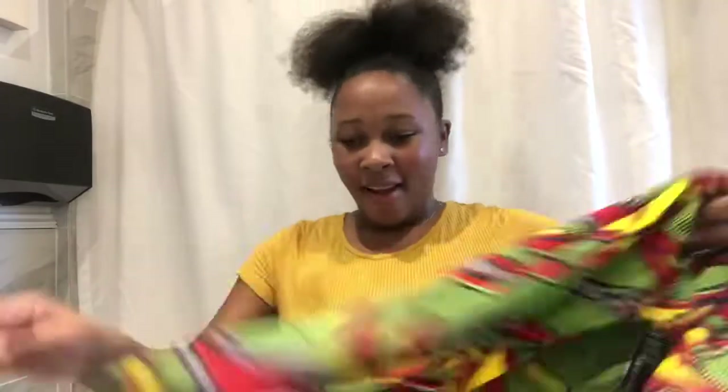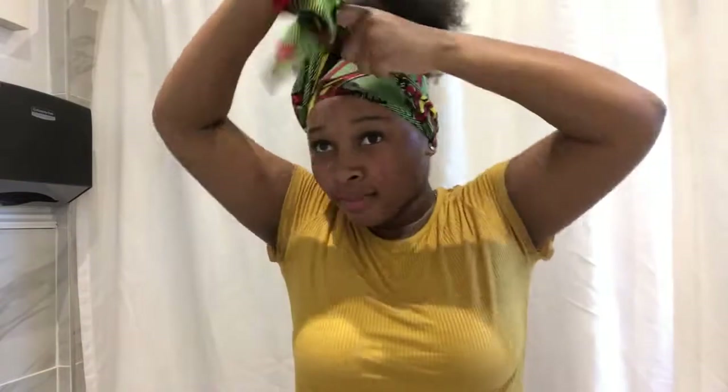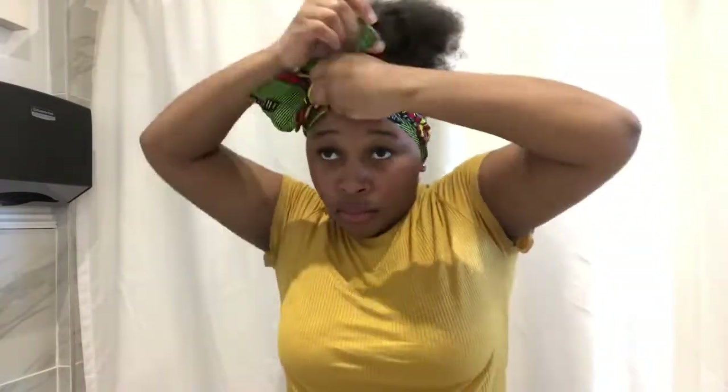Now we're putting on a headscarf — y'all like my little African wrap? You're gonna put the headscarf on for about 10 to 15 minutes, however long it takes for your hair to dry and set.